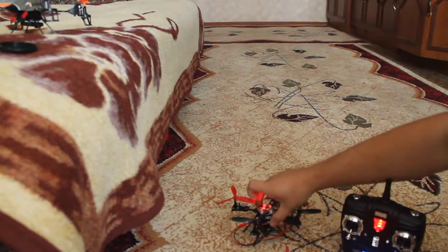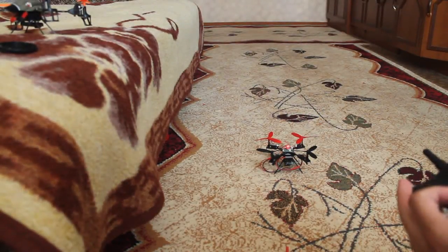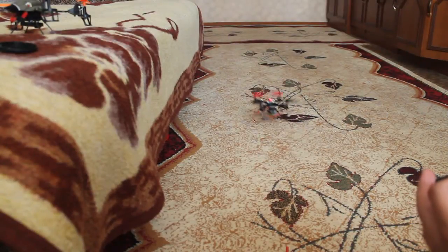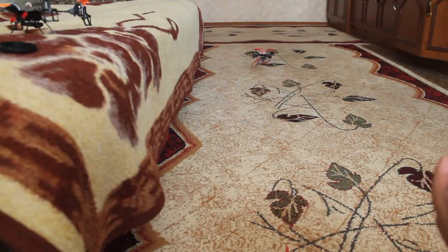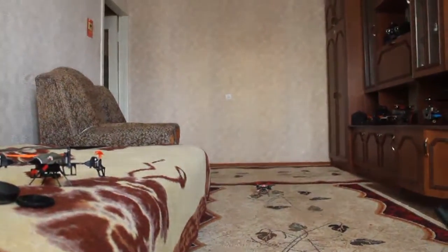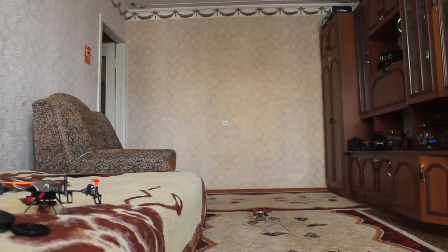I need to focus for greater distance. I'm going to show you that this thing can actually lift the camera with its battery. I was flying outdoors with this thing and it's really not a long flight time.